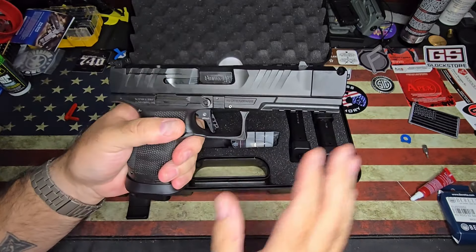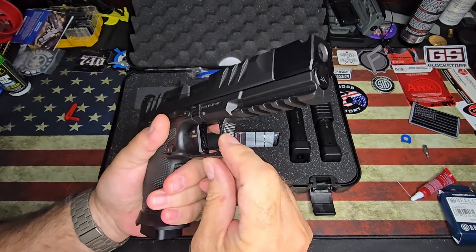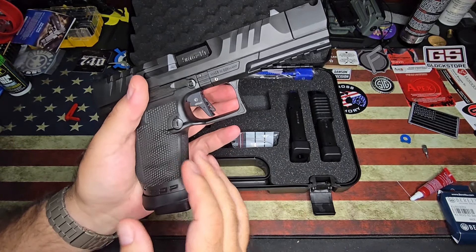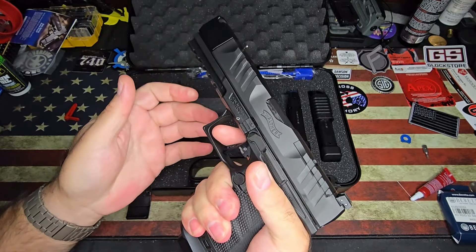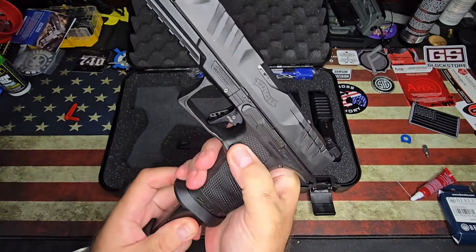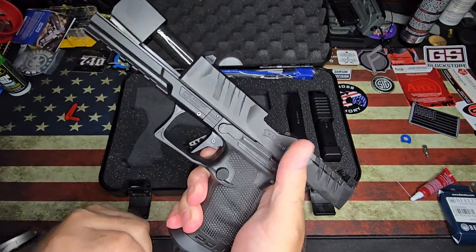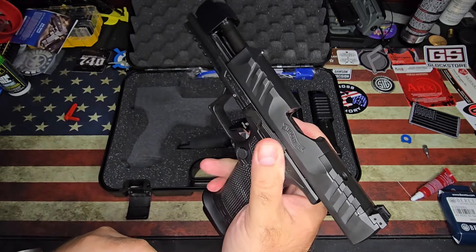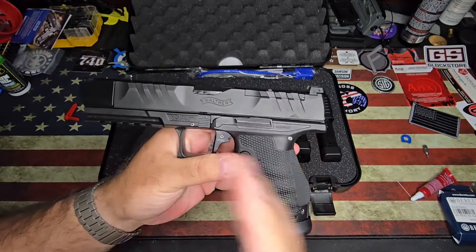I really love the Walther PDP as it is. It has a full-length rail. You do have some really nice stippling here on your trigger guard. It is an undercut — a slight undercut right here — but pretty aggressive texturing. I do like the texturing on these, feels pretty good. It's got a really nice mag release, really tactile, sticks out but doesn't get in the way. The slide releases are awesome, just ambidextrous. And you can flip the mag too for you lefties. It's really nice whether you're lefty or righty to have that.